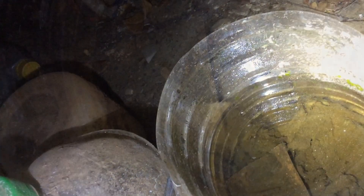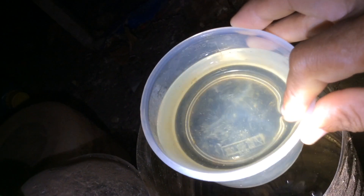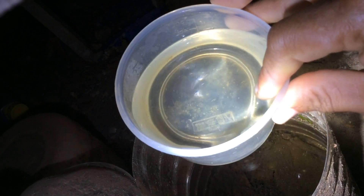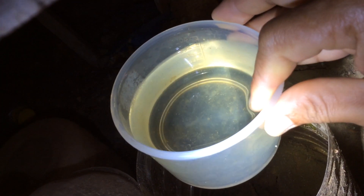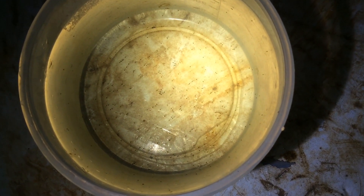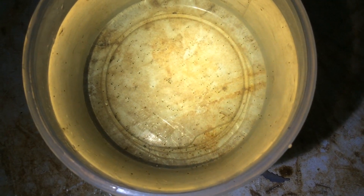Here is my Daphnia moina culture. Daphnia moina are smaller Daphnia and I've been keeping this culture for a year now. If you have a closer look, you will see small dots — those are Daphnia moina.